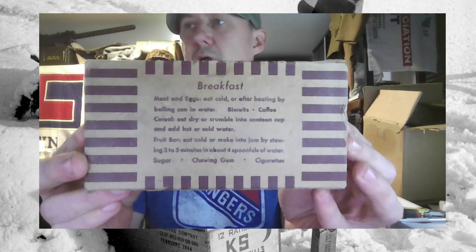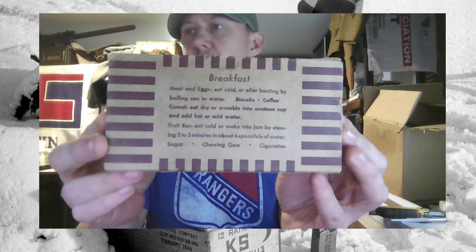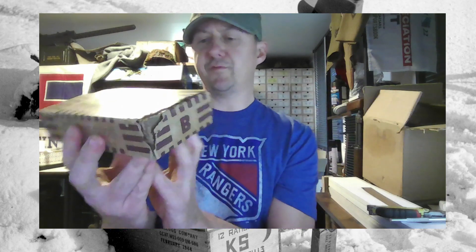Breakfast: meat and eggs cold, biscuits, coffee, cereal, sugar, chewing gum. Who's it made by? Packaged by Patton Food Products, Chattanooga, Tennessee.